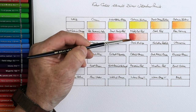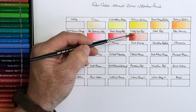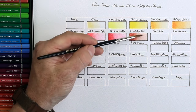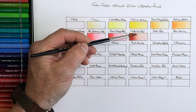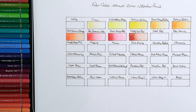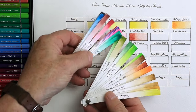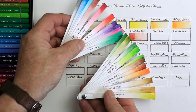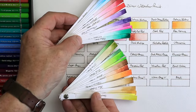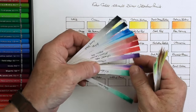Another method I also use, which I've made myself, is little color strips. And all they simply are is these color strips here — these are for my main watercolors, not watercolor pencils. But you can do the same thing on watercolor strips. By doing that, you can actually see the gradients of a color.